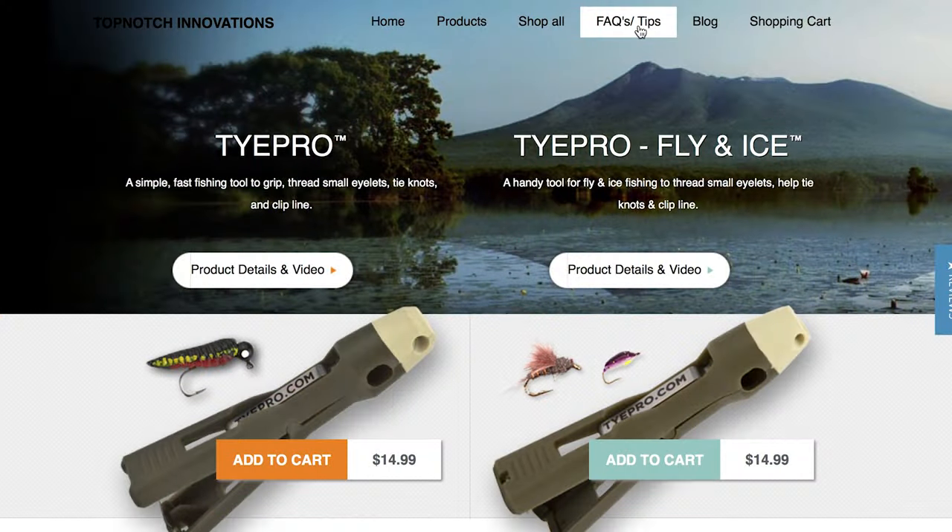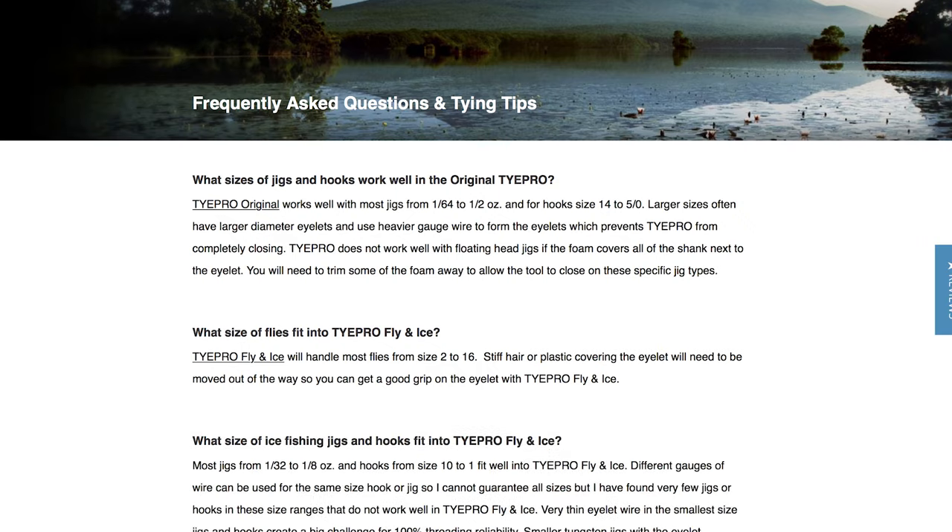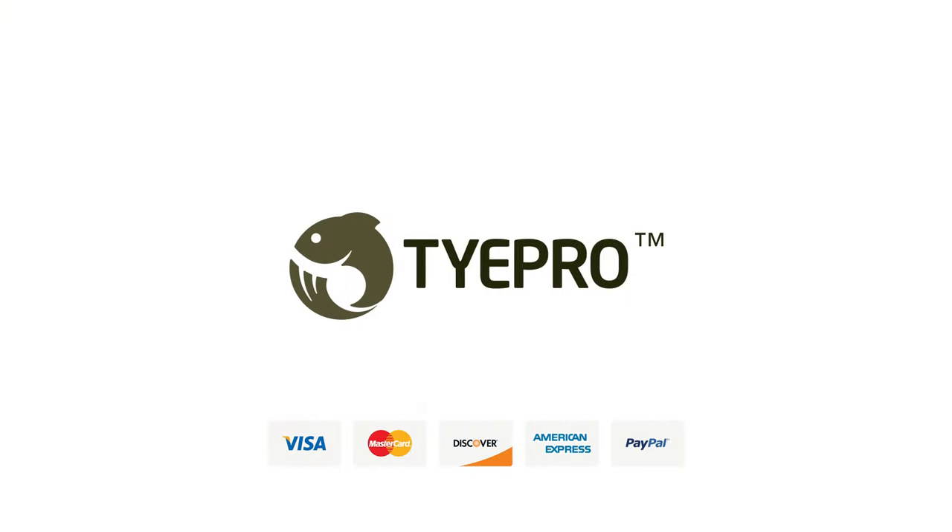If you have any more questions, go to our website and click on the FAQs tab. Get yours at TiePro.com.